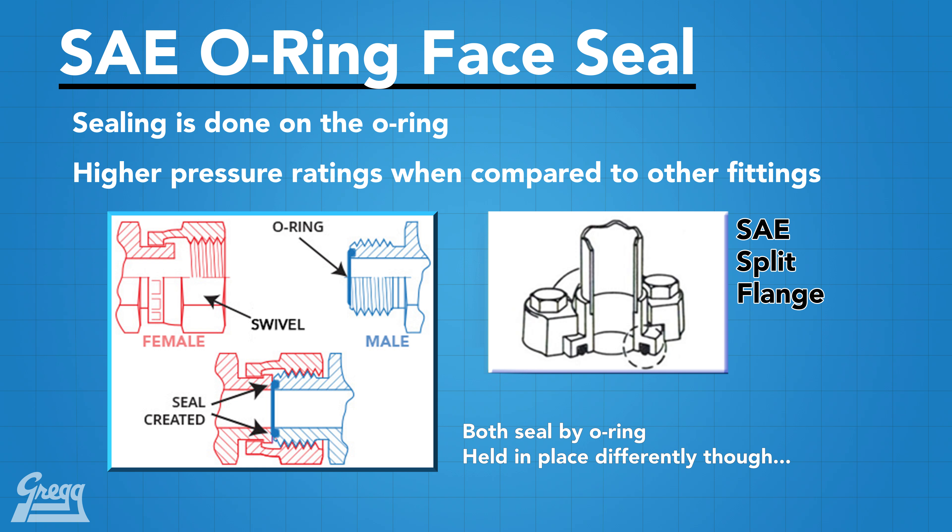The ORFS connection offers the very best leakage control available today. With the ORFS connection, it is almost impossible to over-torque because of the flat face. The seal takes place by compressing the O-ring onto the flat face of the female fitting, and the threads hold together mechanically.